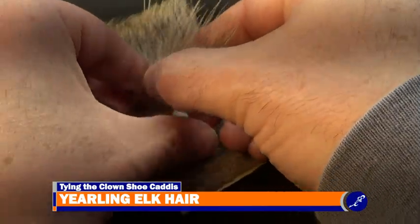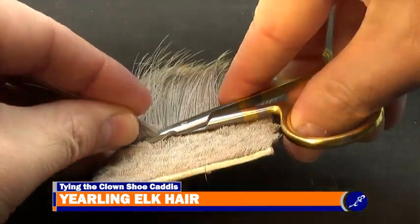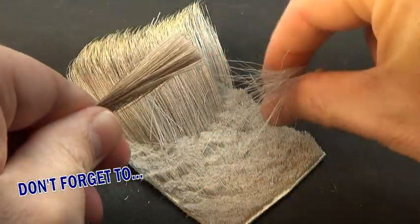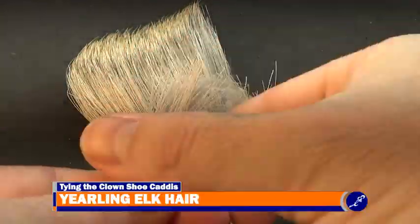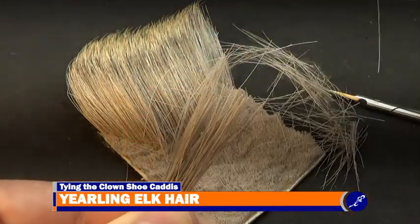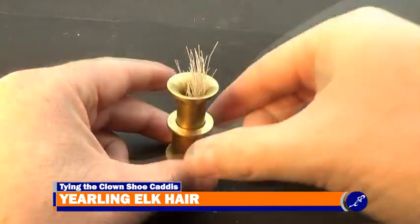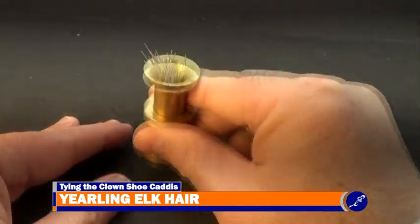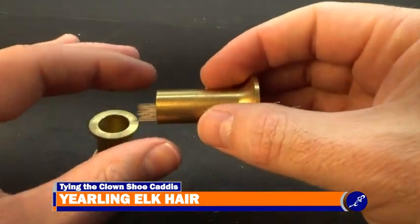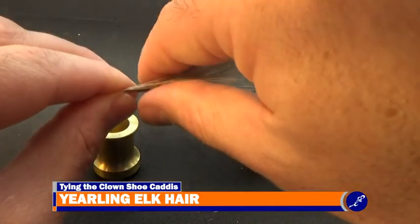Now cut a clump of yearling elk hair from the hide and clean out all the short hairs and underfur from it. Once the elk hair has been cleaned, place the clump into a stacker tips first, and then gently pound the stacker against a hard surface to even the tips. Gently hold the stacker at a horizontal position and pull the bottom part of the stacker from the top. The elk hair should be sticking out of the top piece of the stacker with evenly stacked tips at the bottom.